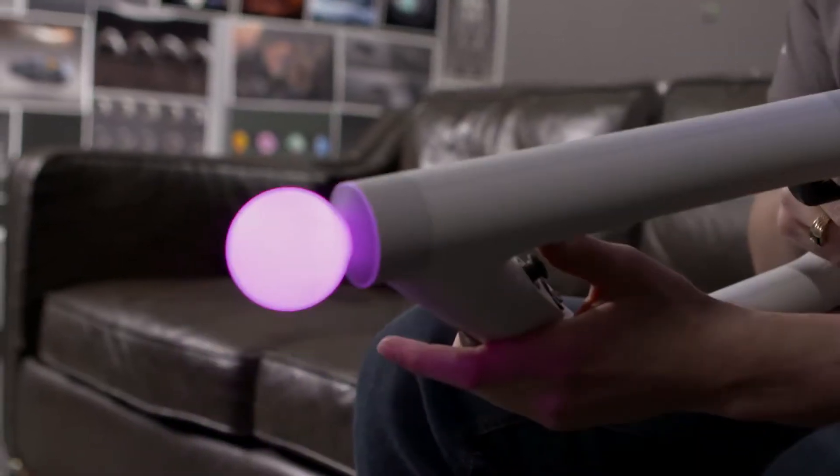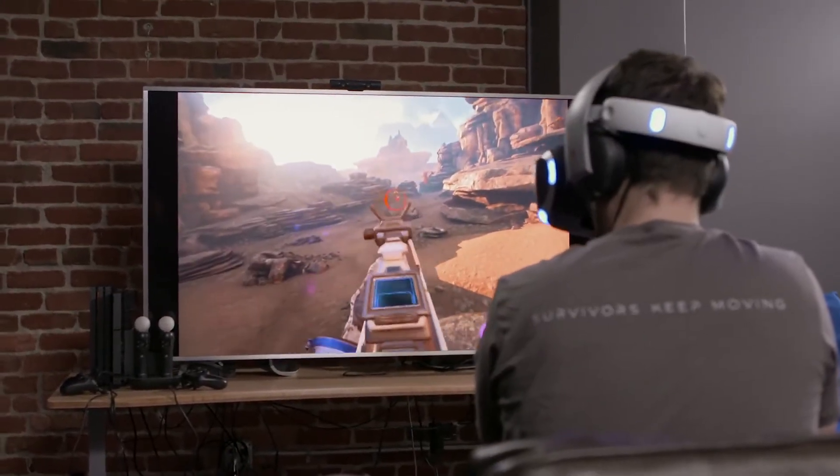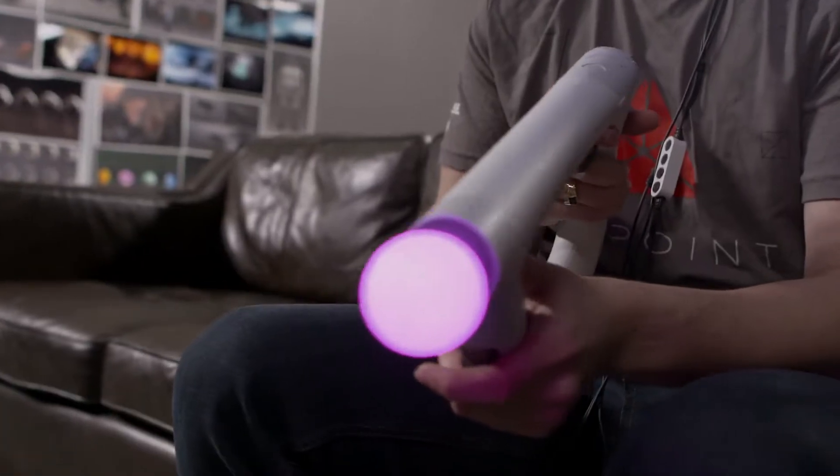When we were coming up with the concept for the AIM controller and how it would work in Farpoint, we really took some of the existing things out there. We started with a really hacked-together version that we had built ourselves — we had basically elastic bands and modeling clay.